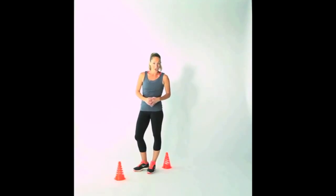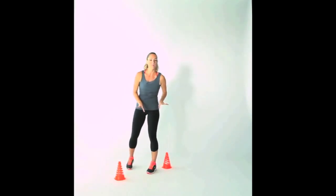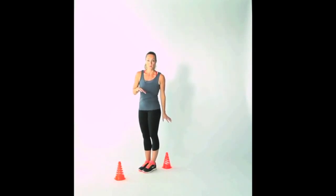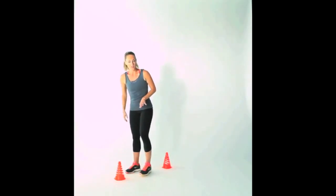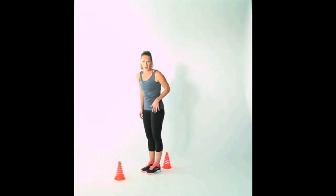This is your figure eight run. You're going to use two markers — cones, dumbbells, a towel, paper plate, whatever you have handy — just to give you a little marking place to run around. Space them so they're in one straight line about three feet apart from each other. And just like it sounds, you're going to make a figure eight as you run around those two markers.